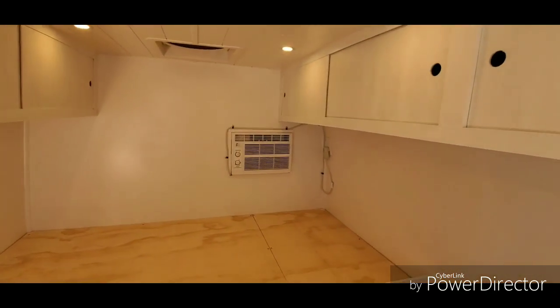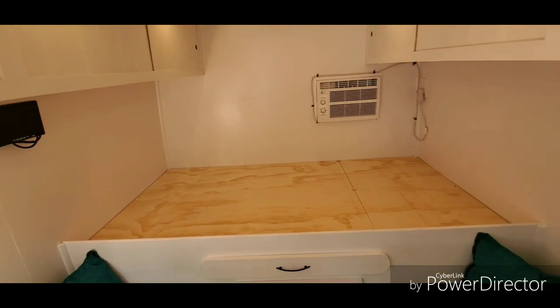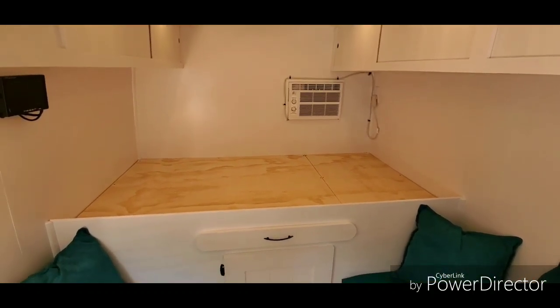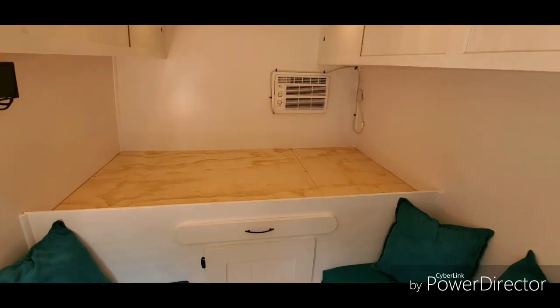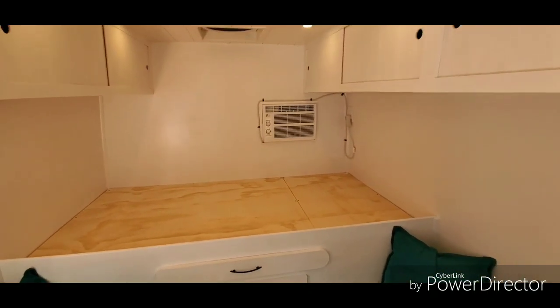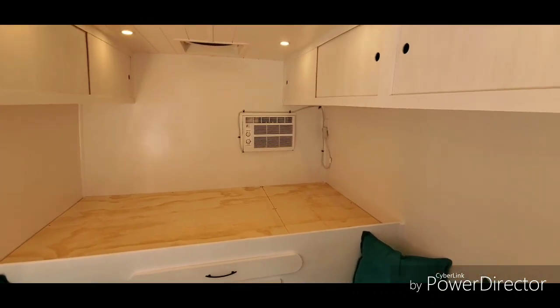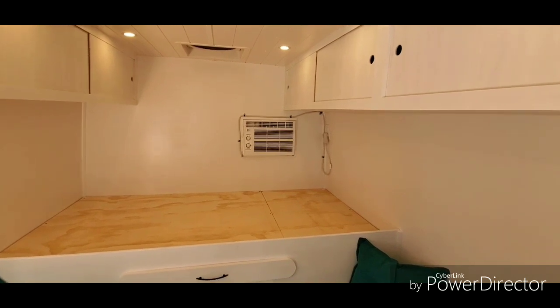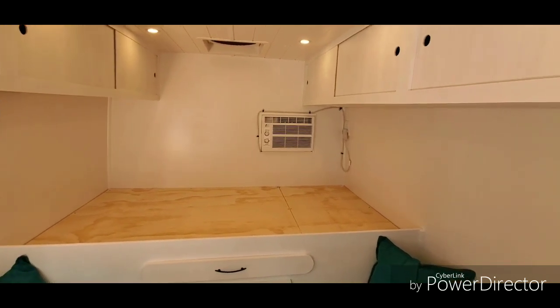That is a 5000 BTU air conditioner, and with the 600 watts of solar on the roof in full sun, that air conditioner will run off the solar with no problem. I had it out here earlier and had it running.